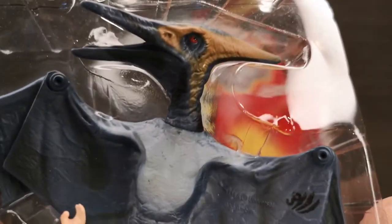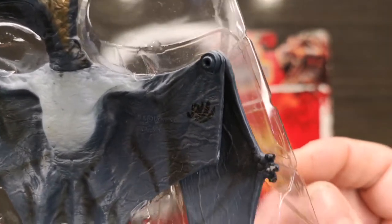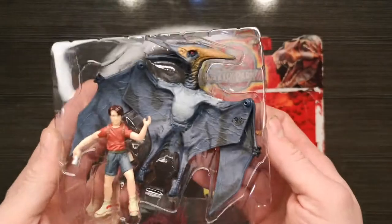The Pteranodon has a single point of articulation on the neck joint, nothing on the feet, and two points of articulation — one on each wing. There's the JP3 logo on the back. You can't really make out much on the back side — there's a bit of brown shading, some black accents across the wings, and you can just make out Eric Kirby's backpack.